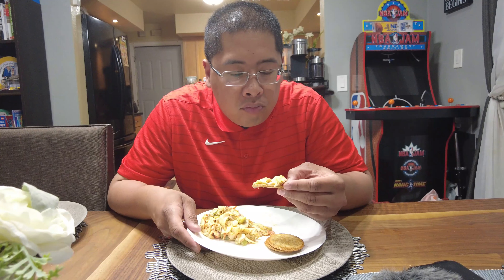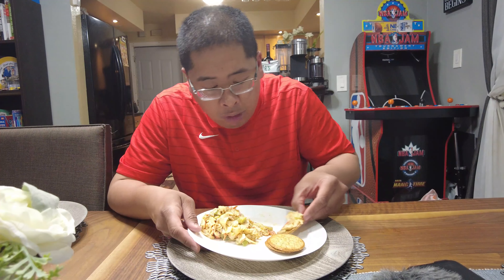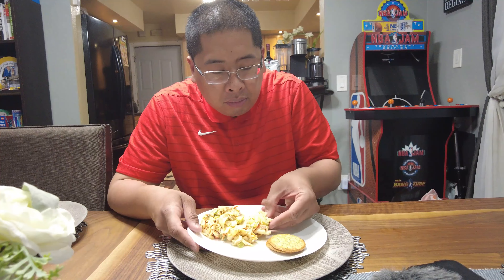Alright, it's the moment of truth — it's time to try my seafood salad. Very good! That's the nice flavor of the onions and the celery, the nice crunch of the bell pepper, and that's the nice creole seasoning coming through.